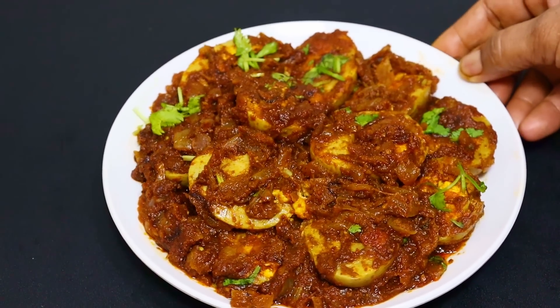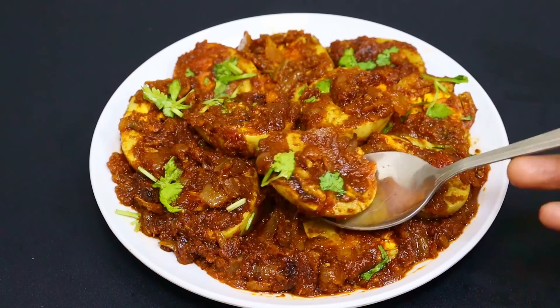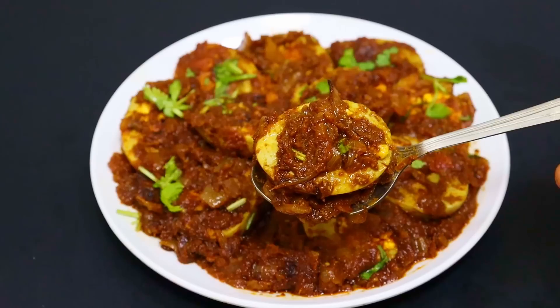This is Chapathi Oda. It's a good combination of Sambar Sada. It's a good combination of Barretti Rays.